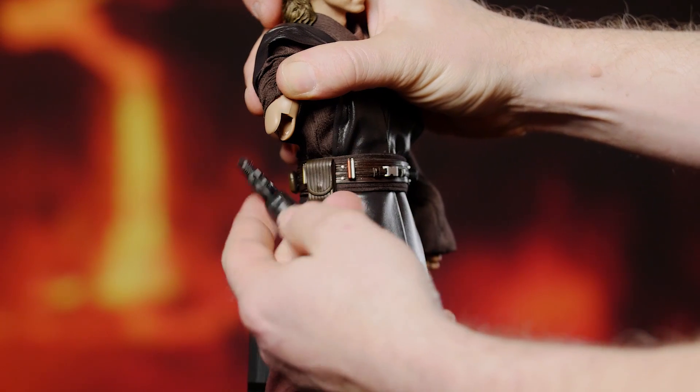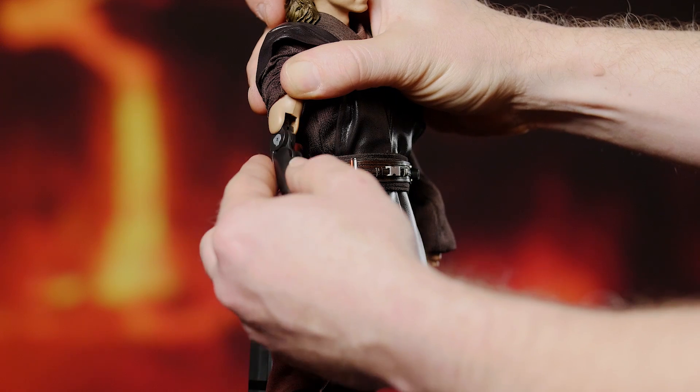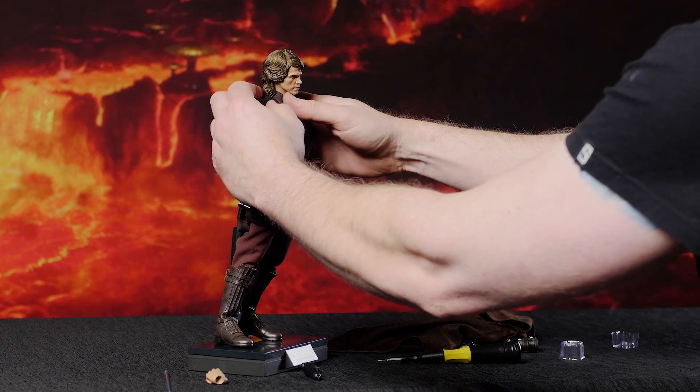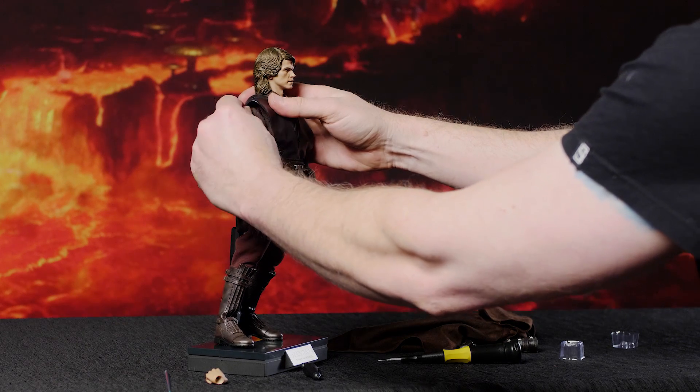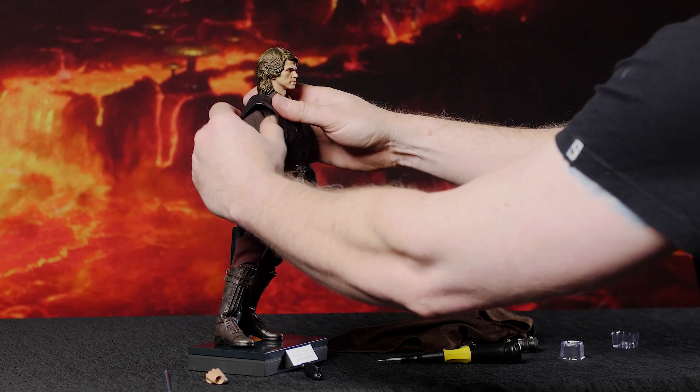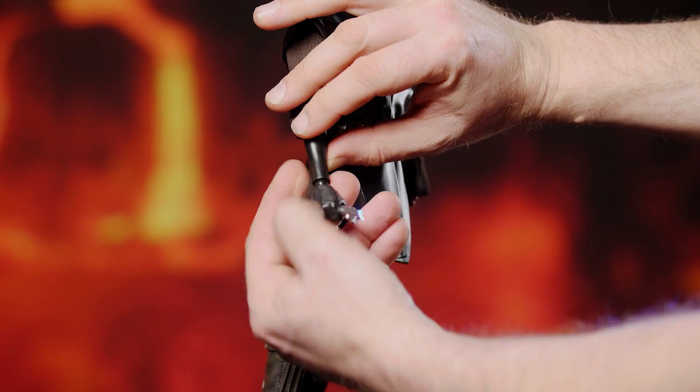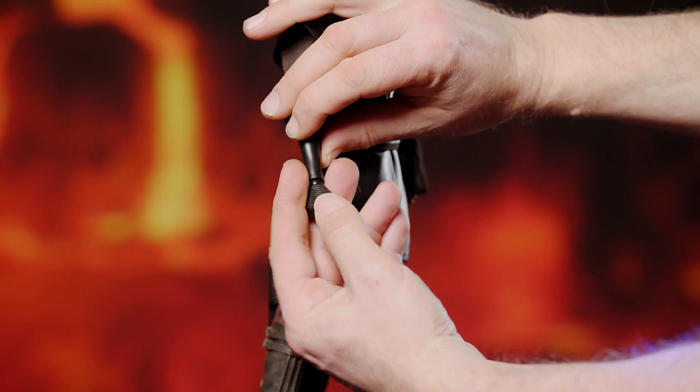Now that we've got that all taken care of, Anakin's in good shape. All these tabards are wired — that's actually really exciting. We've got that on. I actually never did a power check; I'm going to do that right now. Check it out — we're good to go.